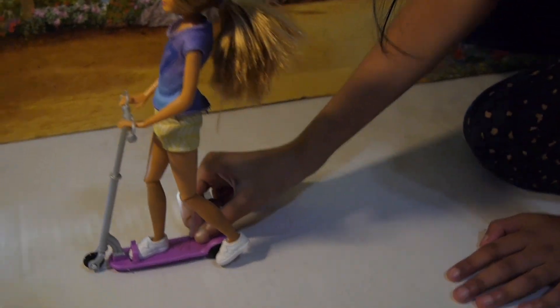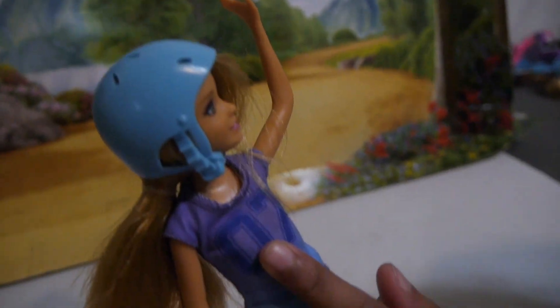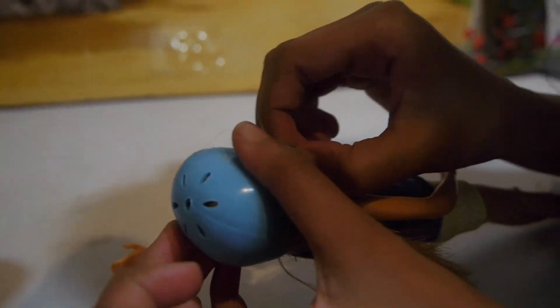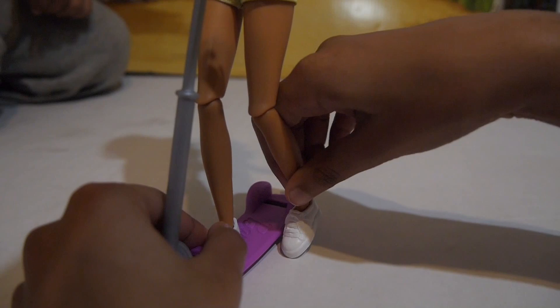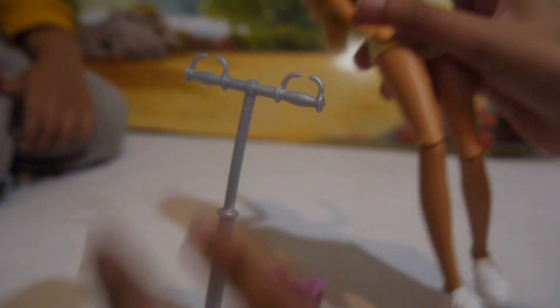This is Stacey, and her scooter has the number 07. The back is purple and she's wearing a blue helmet. Let's take off her helmet — just take off the straps easily. On the scooter there's a little place so she can secure one foot, the other foot goes out so she can push, and her hands go on the handles to hold on.